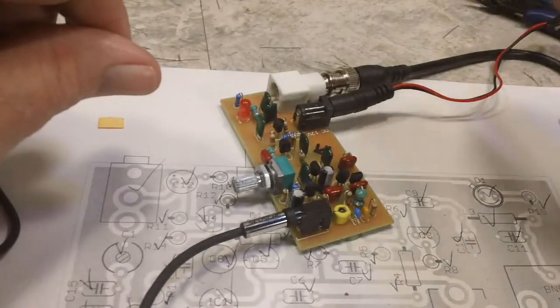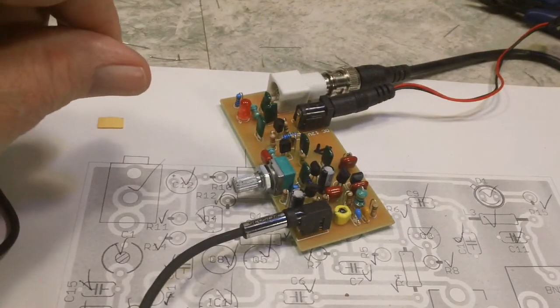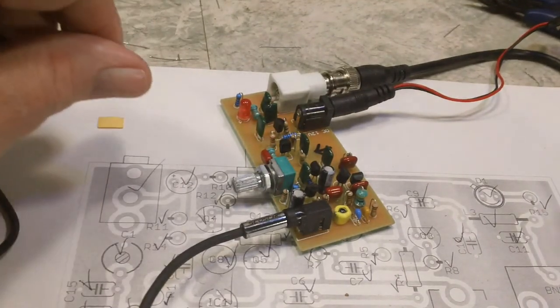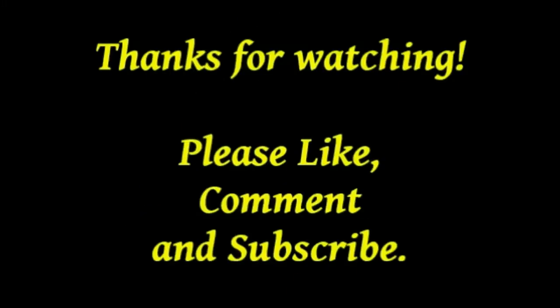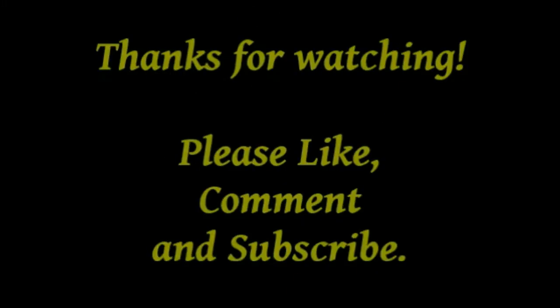So I'm going to say I bid you guys adieu. You guys have a wonderful evening. Thank you.